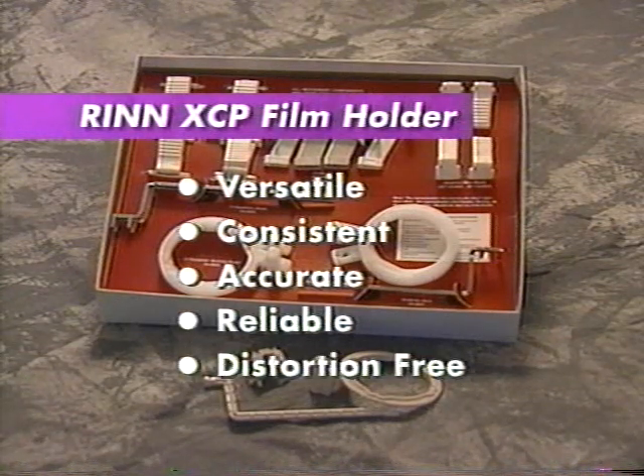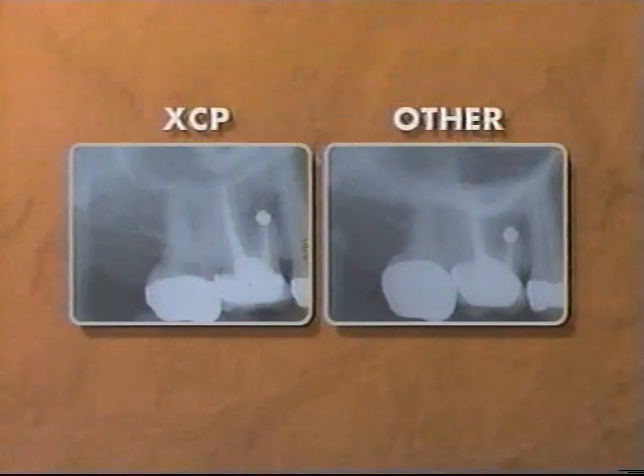Radiographs are free of distortion. They generally have minimal superimposition of anatomical structures, like the zygomatic arch in this example.